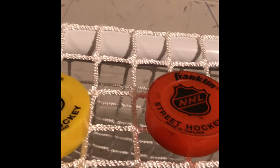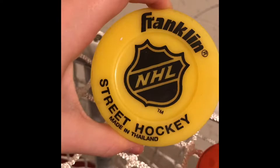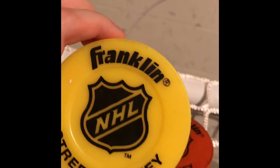So these are the street hockey pucks. We got them in orange and yellow. There are probably other colors you can get these in, but they're made in Thailand — if I'm pronouncing that wrong, put it in the comments.